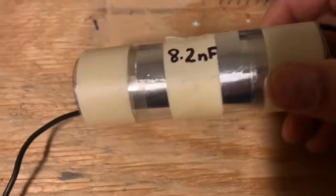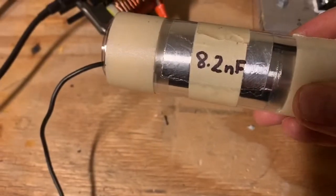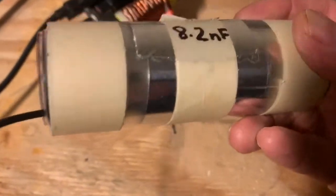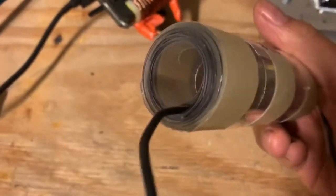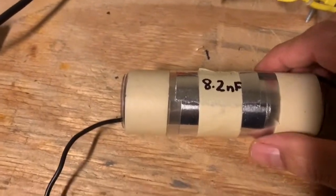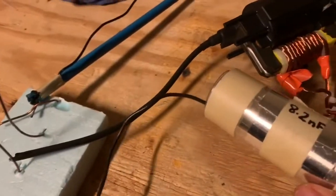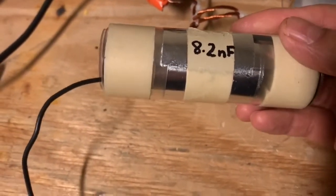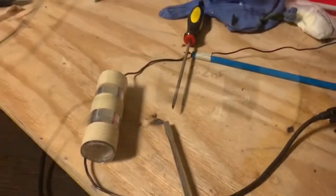In theory, what I have with this polyacetate sheet is a high voltage capacitor. I measured the capacitance — it's 8.2 nanofarads, which is not a lot for a capacitor this size, but this thing can store some seriously high voltages. So let's put it to the test — we're going to put the DC output of the flyback transformer into this homemade capacitor and see what happens.